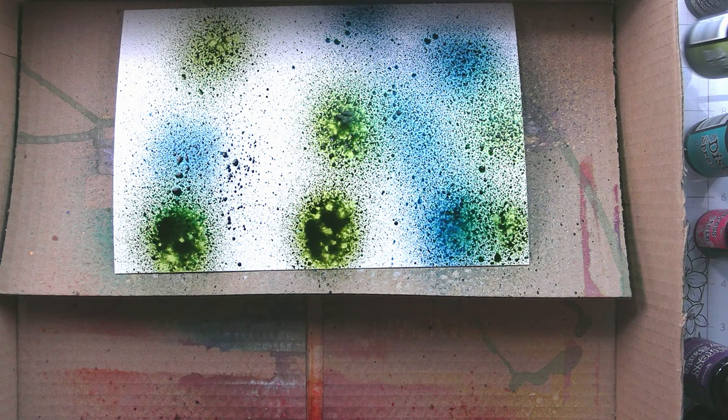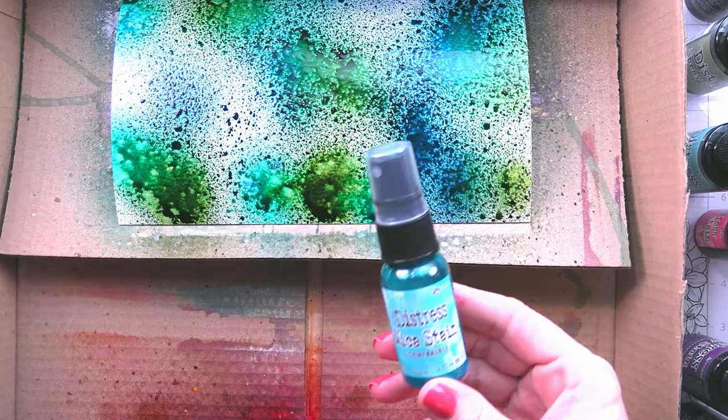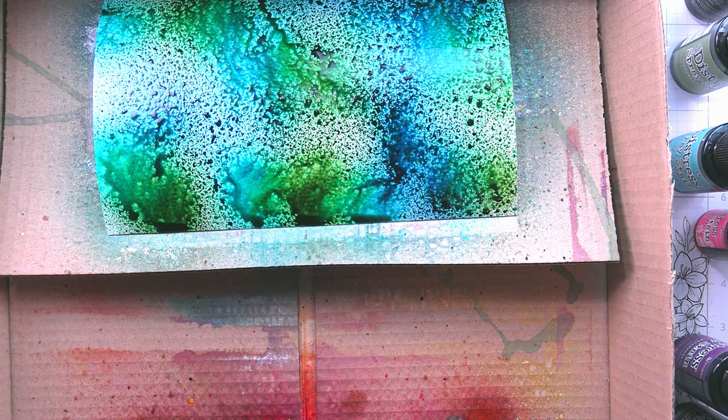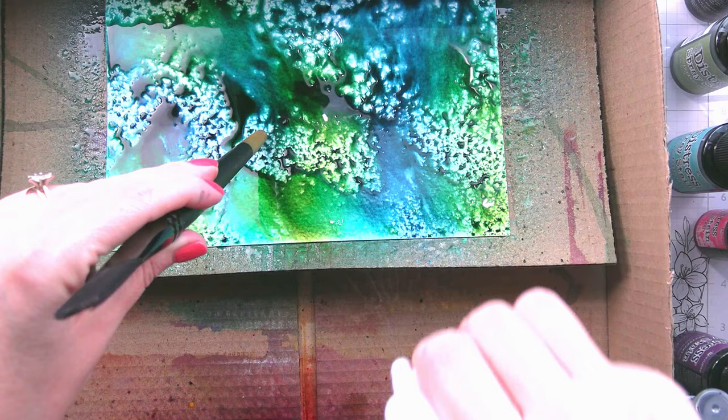I used blues, greens, and teals for the background. I believe I used peeled paint, peacock feathers, and chip sapphire. Then I did bring in two of the micas — one blue and one teal. I don't remember the names, I apologize — I'll link them below. And then just a ton of water, so that way it starts moving.